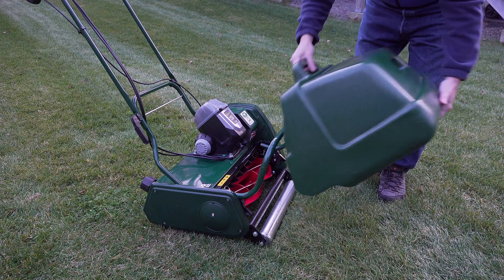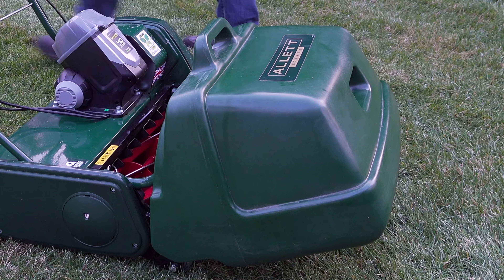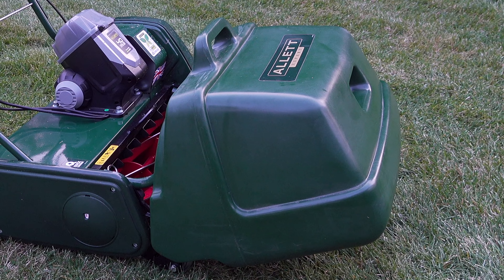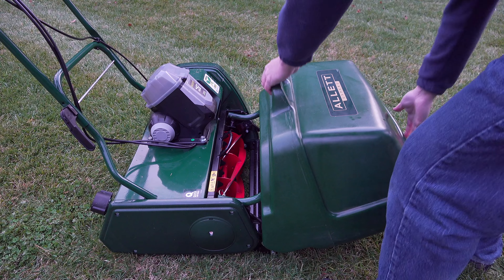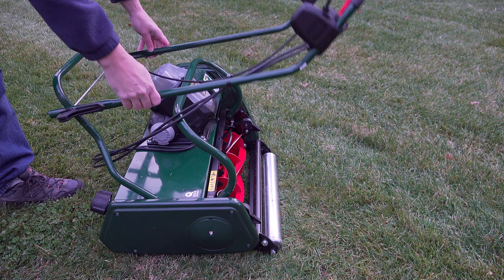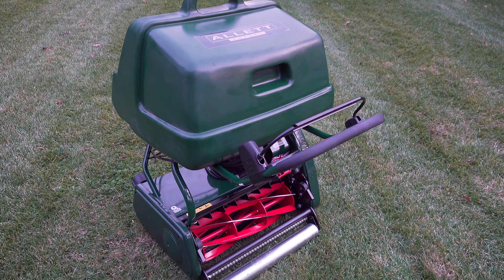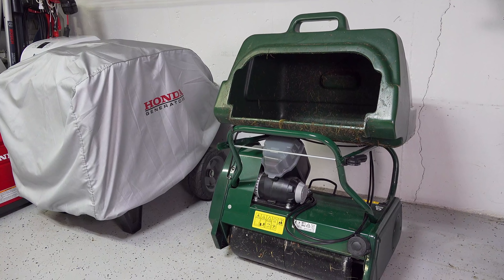If you want to collect grass clippings, you just flip that bar down and the basket hangs right on front. It's made of plastic so it's never going to rust or dent. When you're done, storing this thing couldn't be easier and more compact. You just fold the handles down with no tools, and then you can place the basket right on top. You save a lot of space with this clever design.